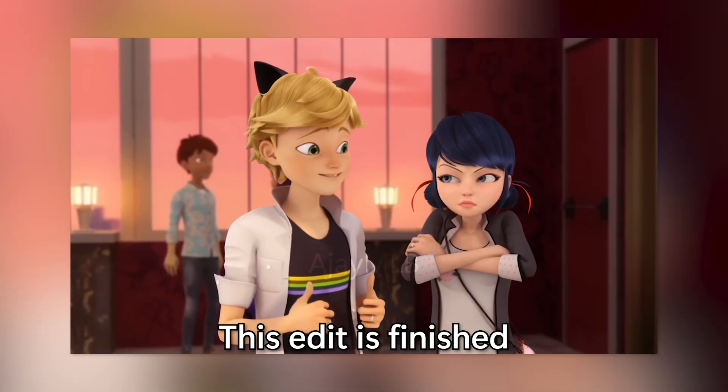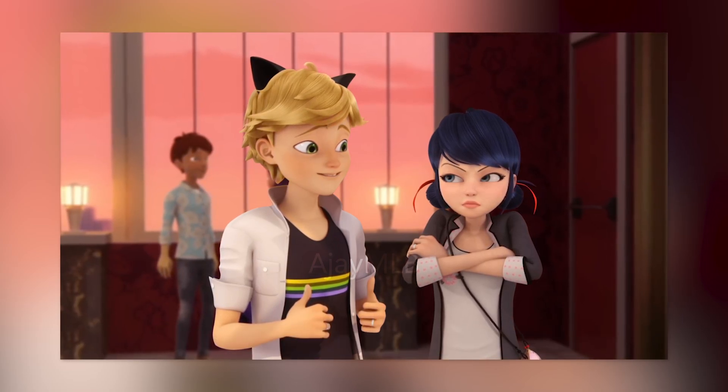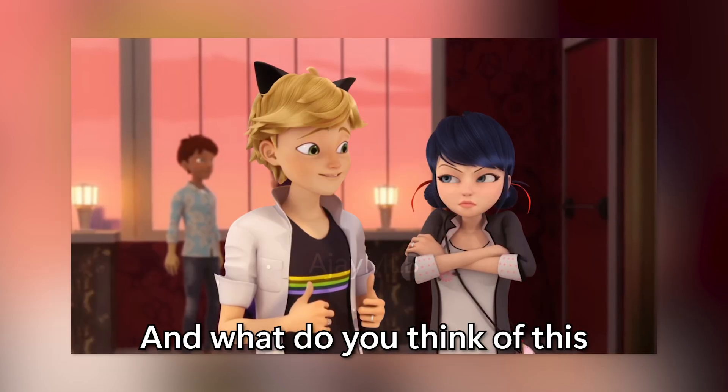And that's it, this edit is finished. Look at this couple — they really don't know what I'm showing. But anyway, you can read the story of this edit in the description down below. What do you think of this Adrianette post-reveal edit?